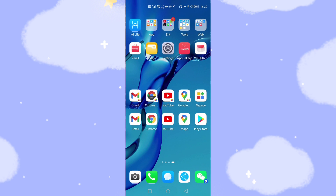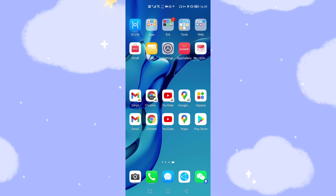Going back to the desktop, after upgrading to HarmonyOS 2, you can see all those icons still work normally on my Huawei mobile phones: Play Store, Maps, YouTube, Chrome, Gmail — all of them are working perfectly. If you found this video helpful, please give a thumbs up and subscribe to this channel to avoid missing future updates. See you in the next video. Bye-bye.